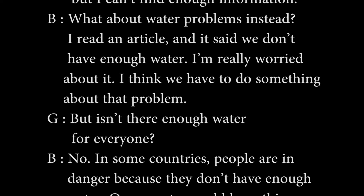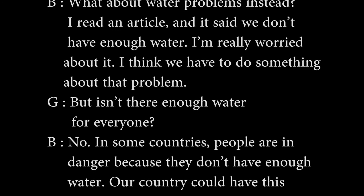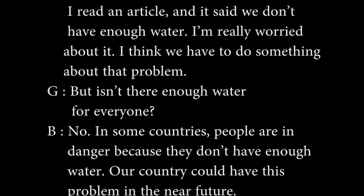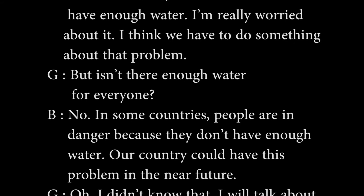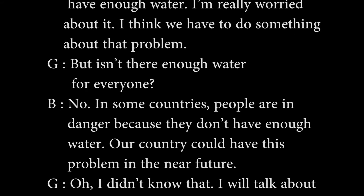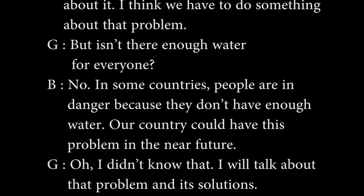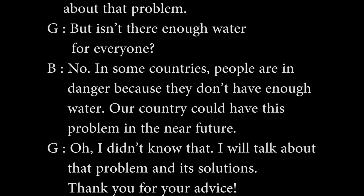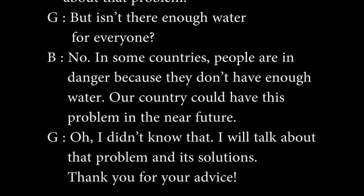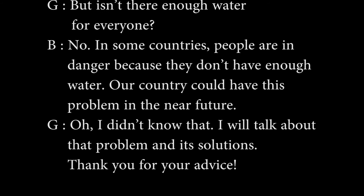But isn't there enough water for everyone? No. In some countries, people are in danger because they don't have enough water. Our country could have this problem in the near future. I didn't know that. I will talk about that problem and its solutions. Thank you for your advice.